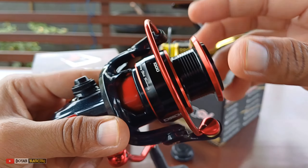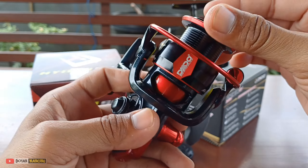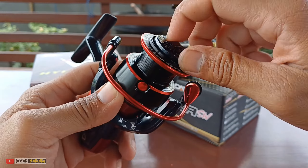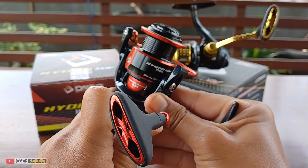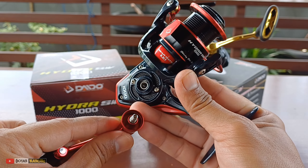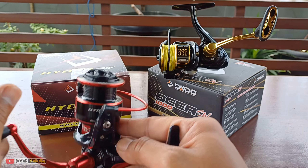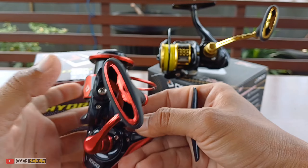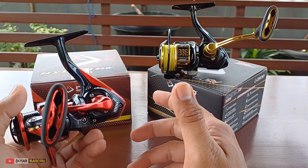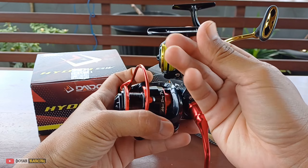Desain sepul ini drag cricker-nya juga sama karena cricker di dalam dia kembar sama teman-teman, makanya suaranya juga sama. Ini suara dari Daido Hydra. Untuk SW-nya di sini teman-teman, jangan berpatokan ini reel SW lalu main celup atau main rendam. Dia tidak pakai seal teman-teman di handle-nya, tidak ada seal - sama di Osea juga seperti itu. Jadi meskipun ini dilabeli SW, jangan main ekstrim di air laut, diselup-celup.